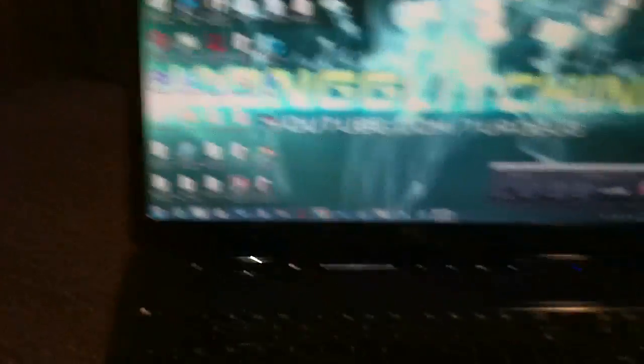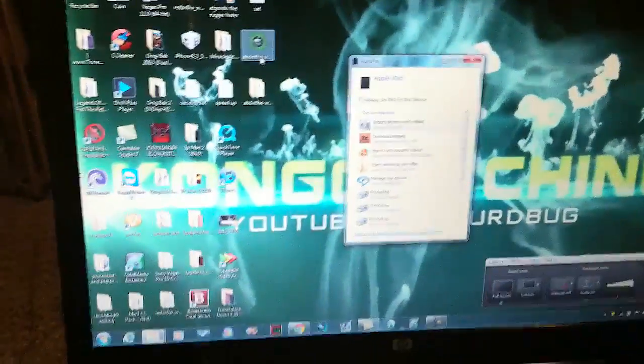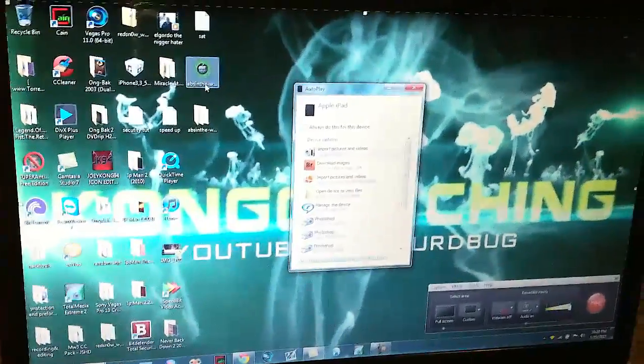We're going to open up — first, you're going to click the download in the description, whether you have Mac, Windows, or Linux. And now we're going to switch to the computer view.